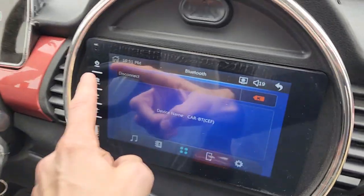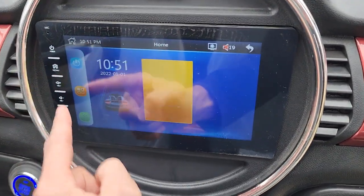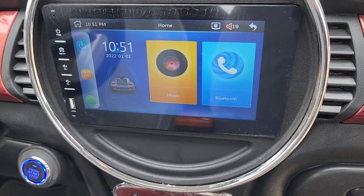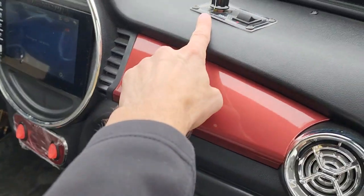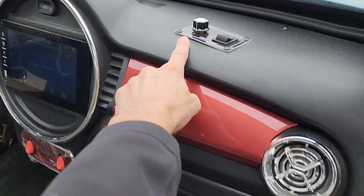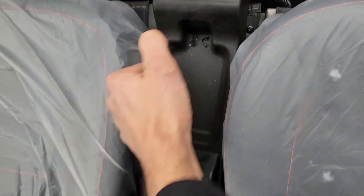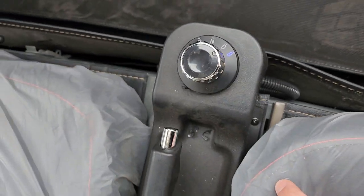We've got our LED display and this is actually a touch screen, so you can put your music, your SD card, or you can do Bluetooth as well. You also have optional heat and AC that we can add to this model. And then you have your parking brake right here, followed by forward, neutral, reverse, and sport.